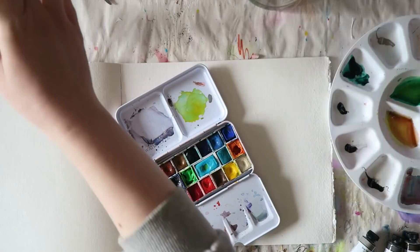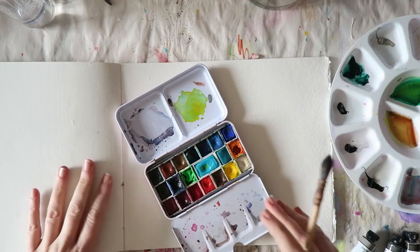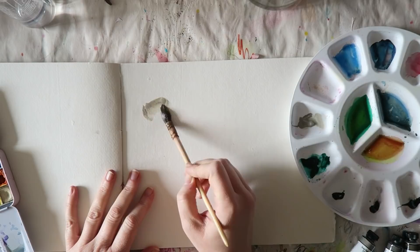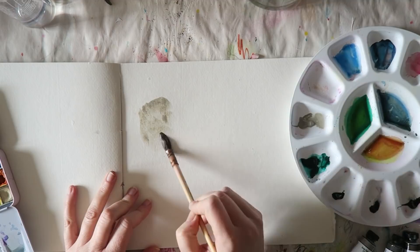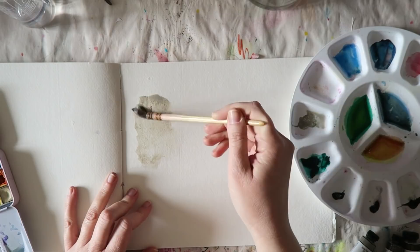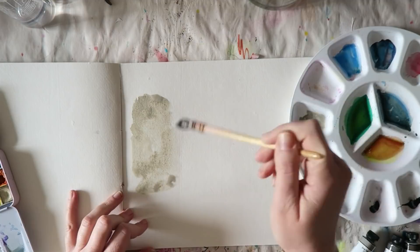Let's start with Gray Titanium. The pigment is PW6, and Daniel Smith calls this a mid-tone warm gray with slightly yellow undertones. It is semi-transparent, like all the paints I'm showing today. It is granulating and non-staining — and all the paints I'm swatching today are either low-staining or non-staining.